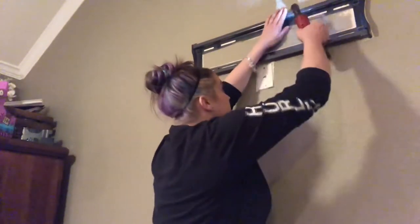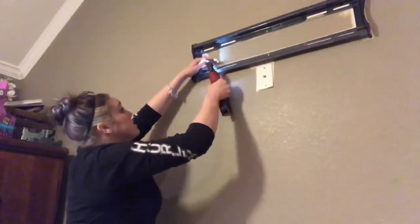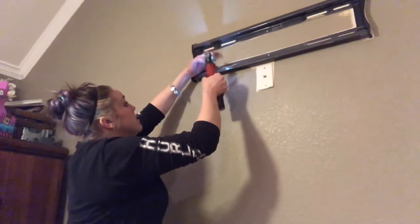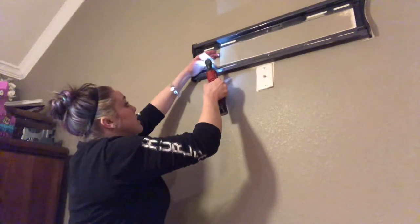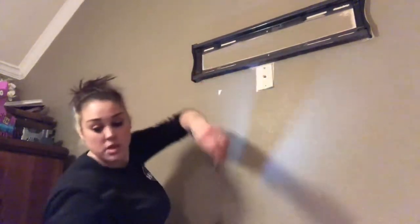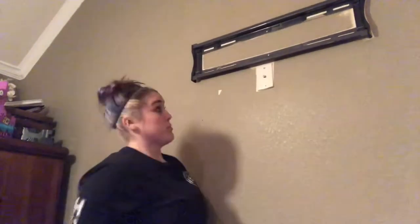This TV has been up here for seven or eight years. And with this ratchet it's just super easy — I get super excited and just push the button really fast.